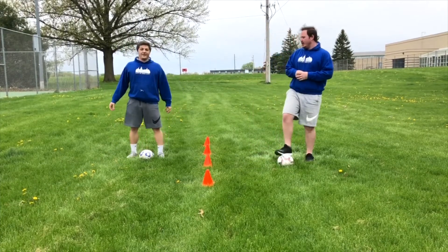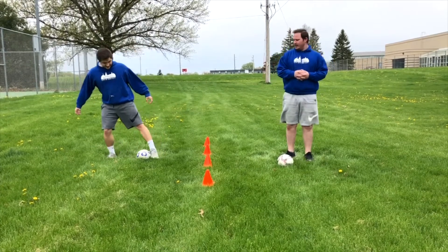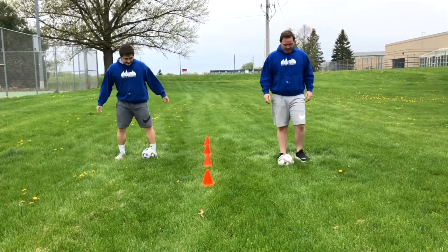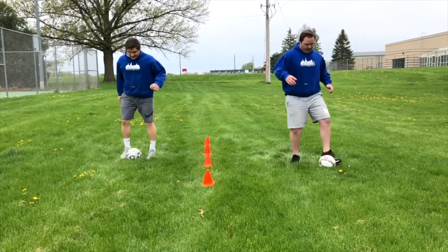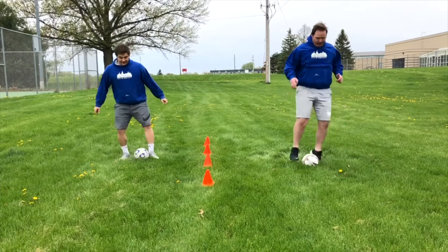The next drill we're going to do, we like to call a pendulum. What you're going to do is just hit it with the inside of your foot, and then the other foot, just back and forth. Keep practicing, get faster and faster, and just keep going.